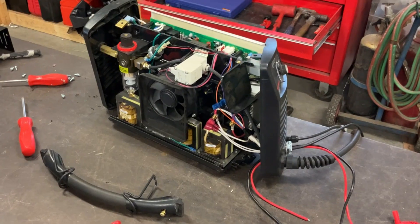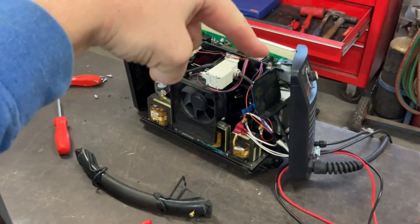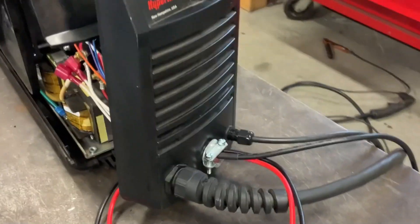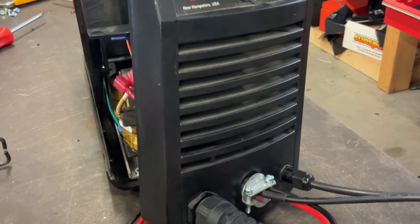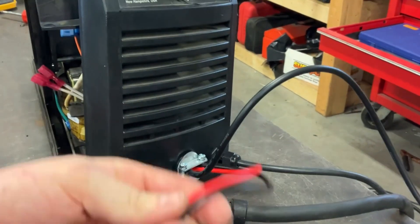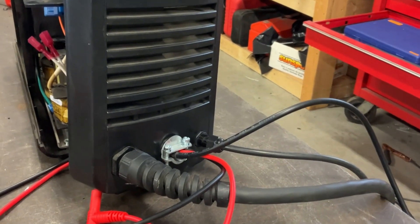I went ahead and took the cover off the 30XP — you just have to take the two screws out of the top and it all sort of pops apart. I noticed there was a really nice empty space in the front, so I went ahead and drilled it out and put in a two-screw connector. That's going to run the cable through for the trigger switch contact, and then some banana jack leads for the raw arc voltage.